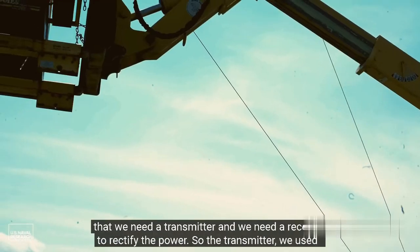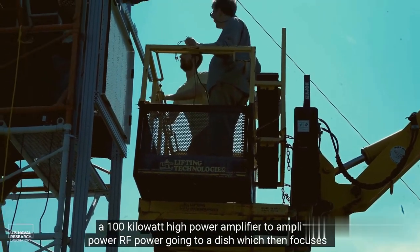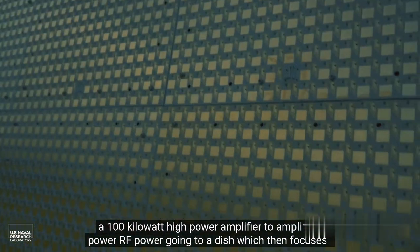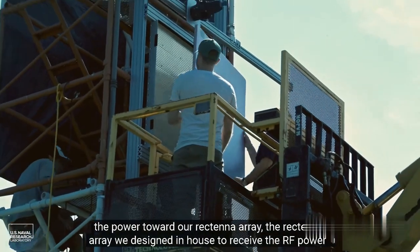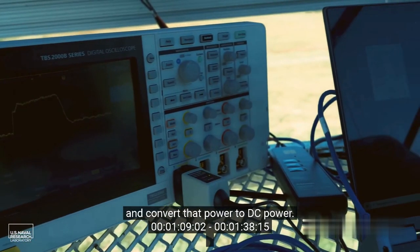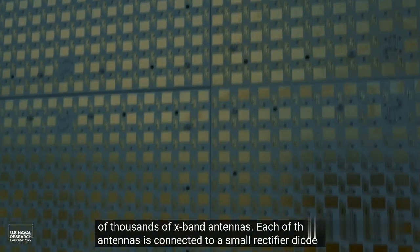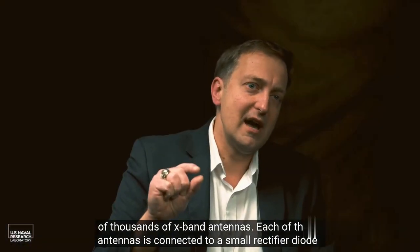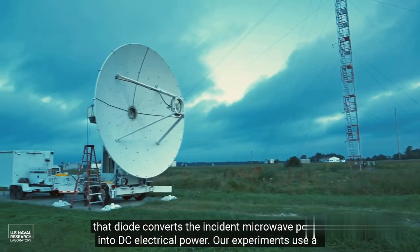The components are: we need a transmitter and a receiver to rectify the power. For the transmitter, we used a 100 kilowatt high power amplifier to amplify RF power going to a dish, which then focuses the power toward our rectenna array. The rectenna array was designed in-house to receive the RF power and convert it to DC power. It is an array of tens of thousands of X-band antennas, each connected to a small rectifier diode that converts the incident microwave power into DC electrical power.